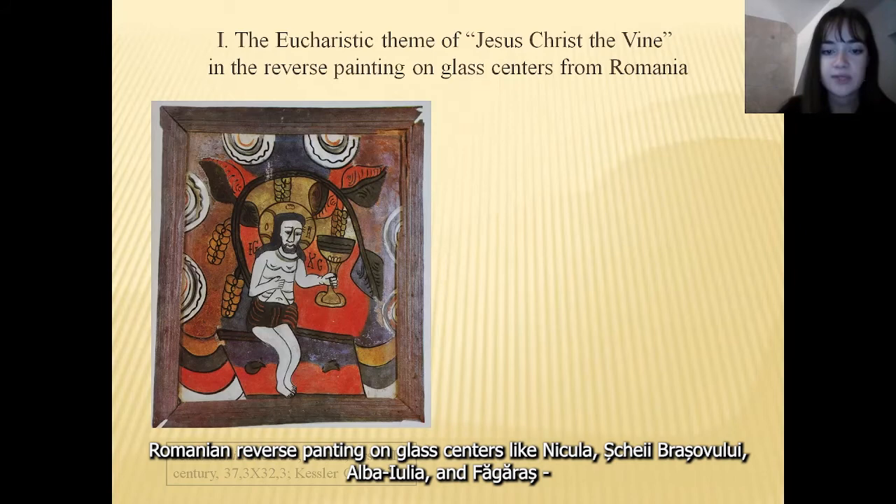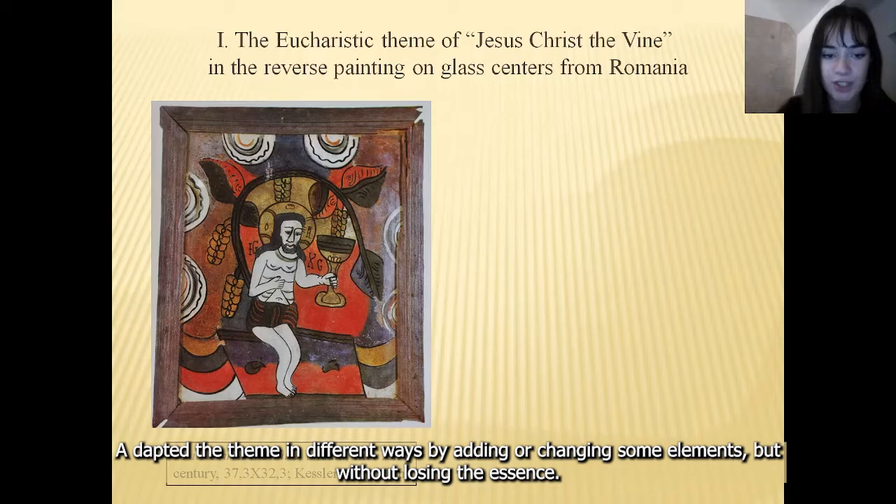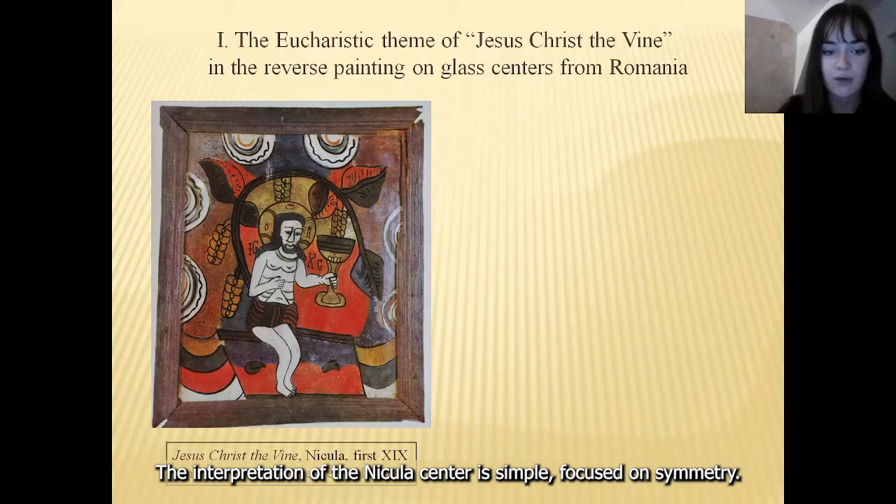Romanian reverse painting on glass centers, like Nikula, Shkyei Brashovri, Alba Iulia, and Fogarashi, adapted the theme in different ways by adding or changing some elements, but without losing the essence. The interpretation of the Nikula center is simple, focused on symmetry.